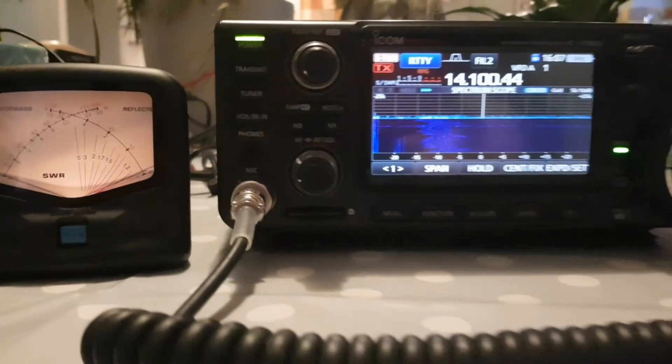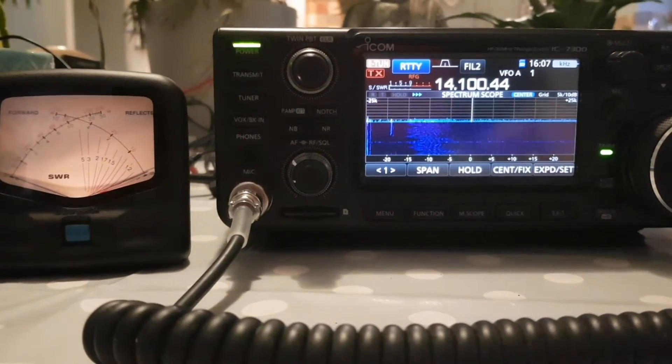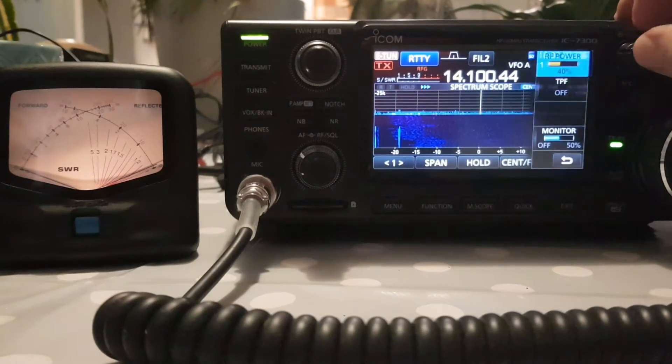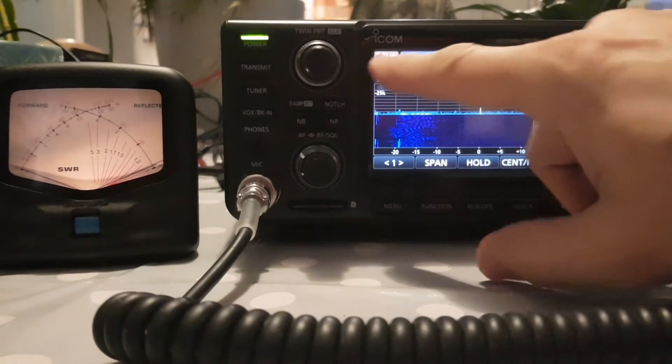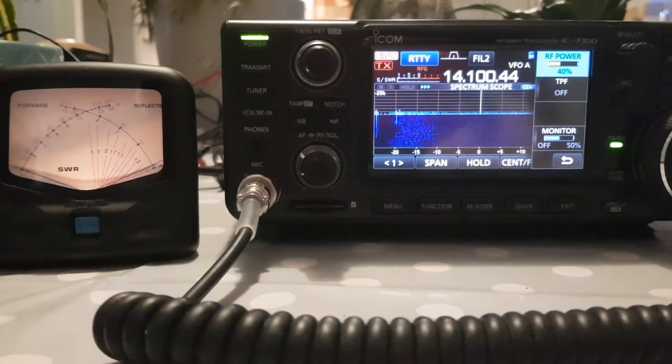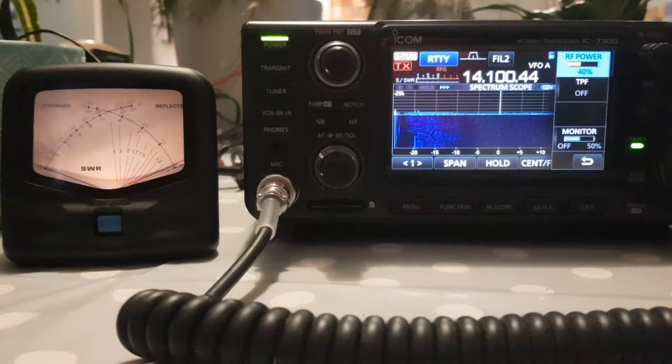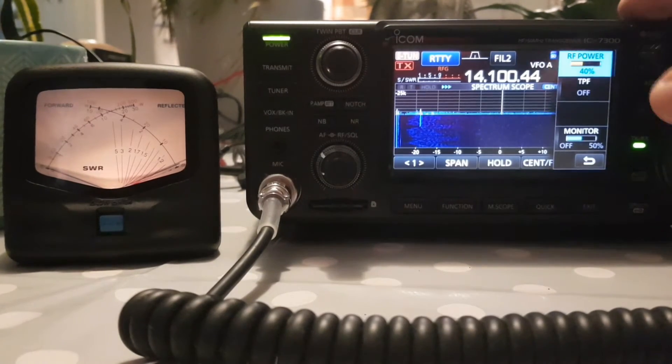We've got the ICOM 7300 and I thought we'd compare meters. Let's start on 20 meters and keep it quite low. I've got the emergency mode turned on purely because if I test it higher than 50 watts, the built-in tuner isn't going to work, so I've just put that on for now.